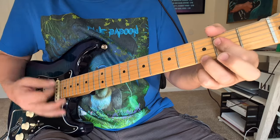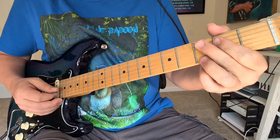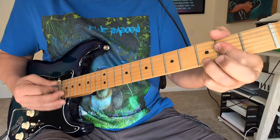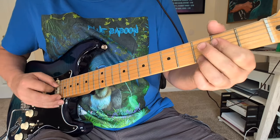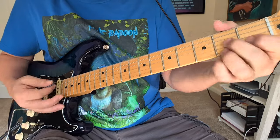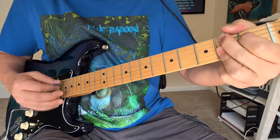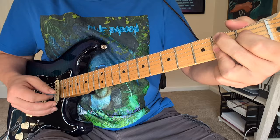Then we're going to A7. We're kind of hitting the 2 and the 3 of the bottom of this chord, and then 2s and opens. Kind of B7, B9 there, a little vibrato A7.